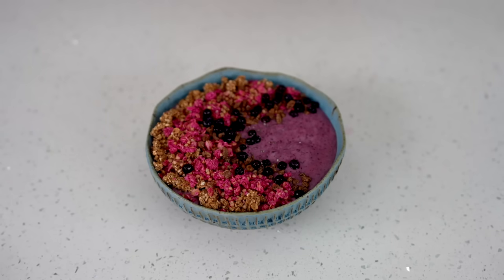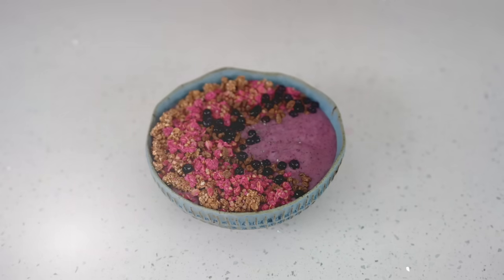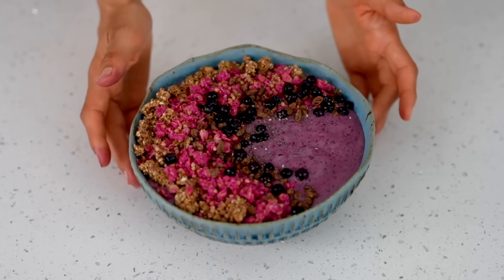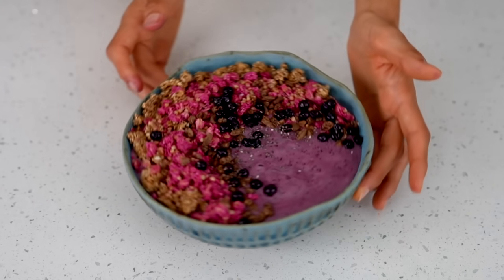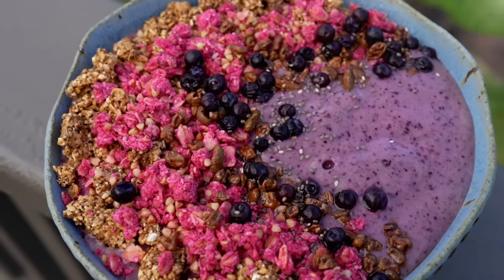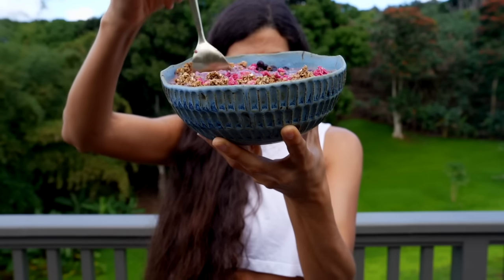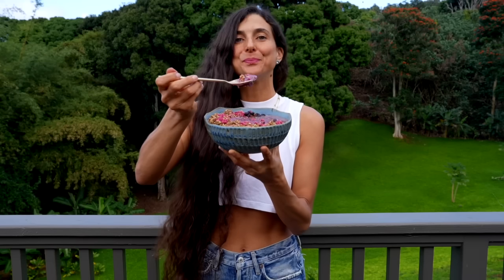Voila! Look how delicious this smoothie bowl looks. It took us only a few minutes to make. Not only does it taste good, but it is nutritious and delicious and it will keep you feeling satisfied for the rest of the day. What a colorful and beautiful bowl.